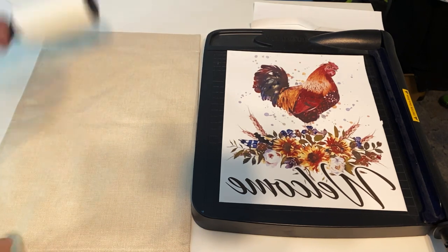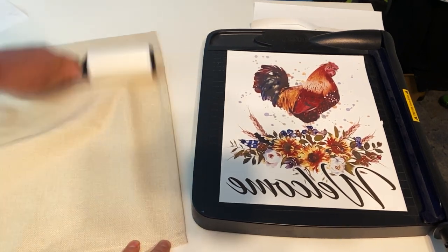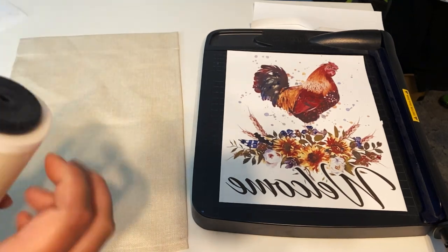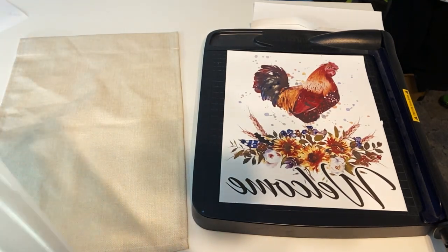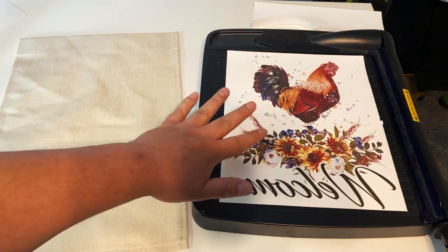We've got our print ready. We're going to go ahead and lint roll this — get everything good and lint rolled. We do this just in case any blue slugs get on there. I call them the little blue spots of death because they really screw up the print, and it's terrible. So we've got it printed and ready to press.